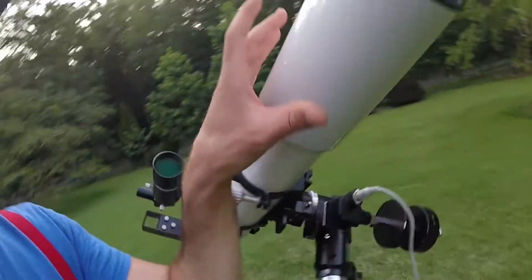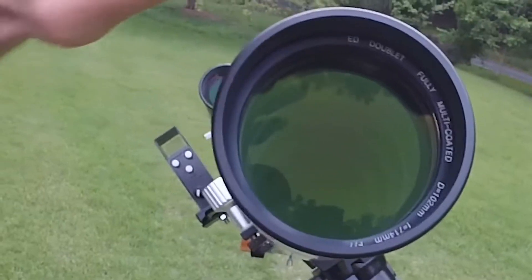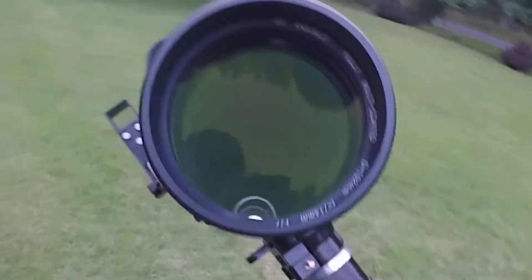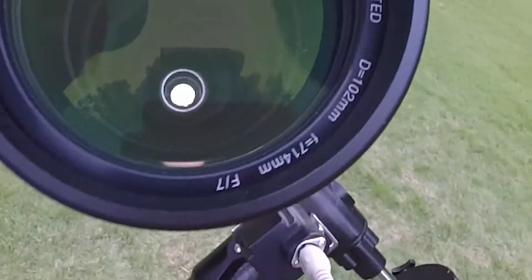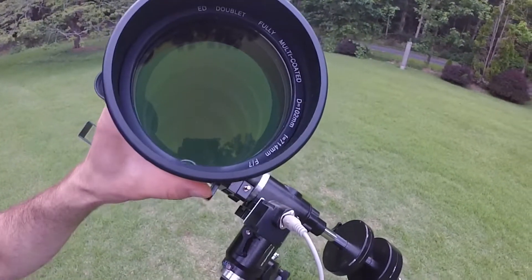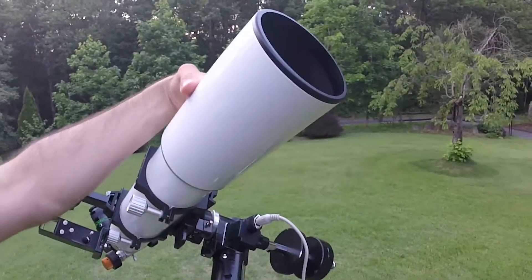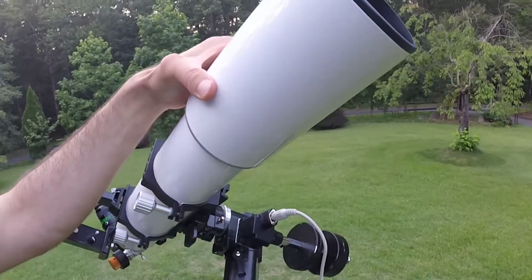The thing that really matters with any scope is the optics. This is an ED — extra low dispersion glass doublet. I think it's FK61. It's got knife-edge baffles in there, as you can see. Fully multi-coated. An F7, so it's a 714mm focal length — a moderately fast scope. It's got that retractable dew shield. This was a batch the manufacturer shipped without any badging on it — I have the new badge, I just can't figure out how to put it on.